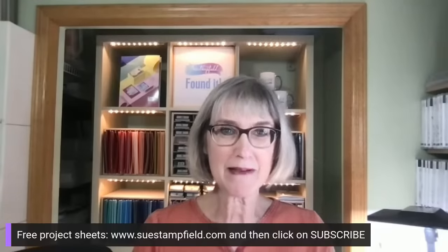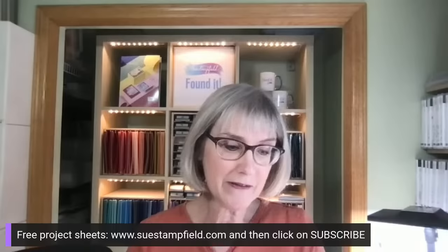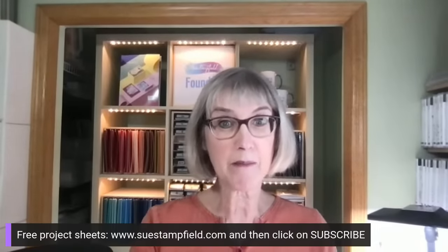Hello everyone, Susan here with suestampfield.com. Welcome to my stamp room — come on in, relax, we're going to create together. It's been a busy day so I'm looking forward to creating with you all. I'd like to remind you that I send out free project sheets. Today the never-ending fun fold project sheets went out in email. You can subscribe at suestampfield.com by clicking the subscribe button and selecting project sheets.